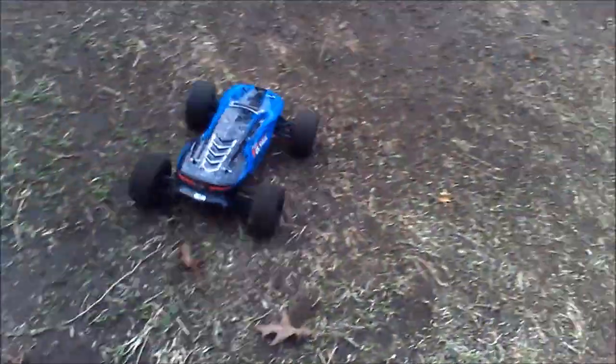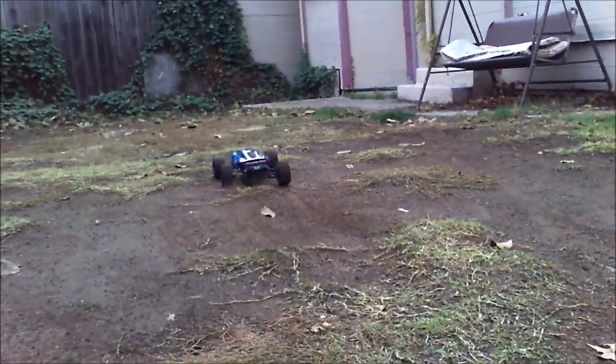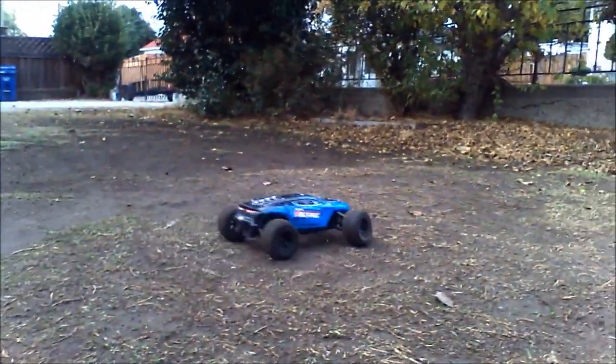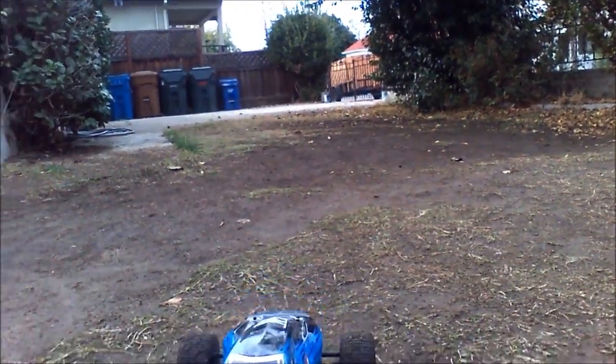This is the first mod you'll do on an Amp. I found out that these are oil-filled diffs, and the oil is just thin. But it helps out.